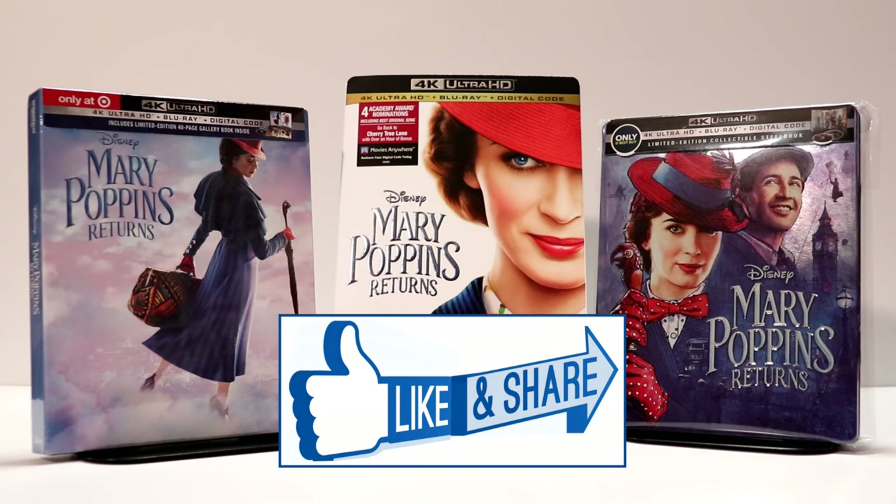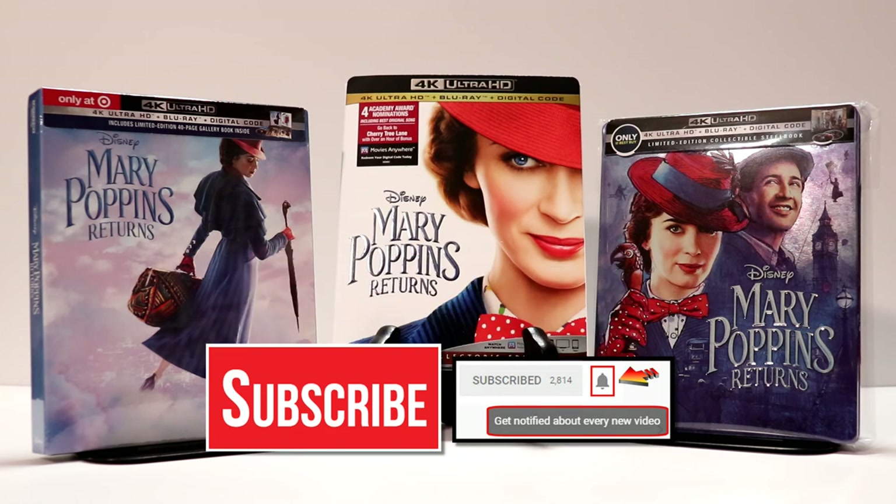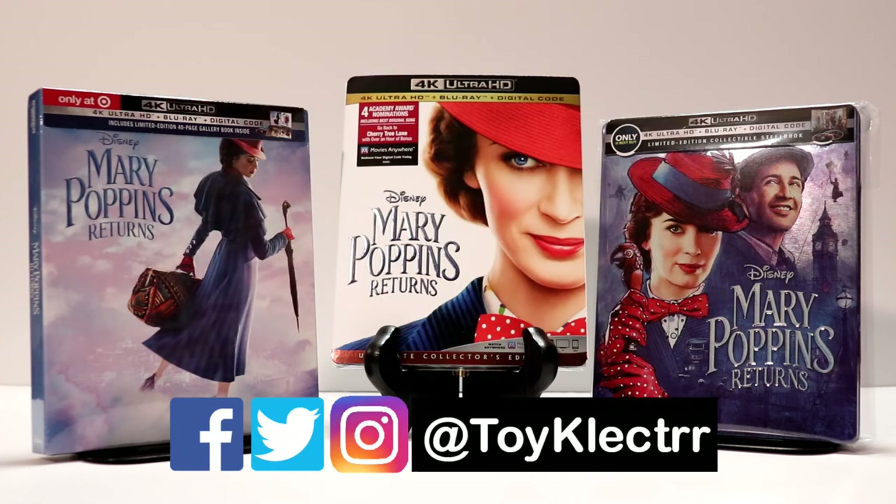If you like what you saw here today, please give it a thumbs up and share the video. If you haven't subscribed to my channel, I'd really appreciate it if you would subscribe. I do try to upload videos once or twice a week, sometimes more, just depending on how many releases come out. Definitely hit that notification bell so that you can be notified every time I upload a new video. If you haven't found me on my social media accounts, I am on Facebook, Twitter, and Instagram. We will see you next time.